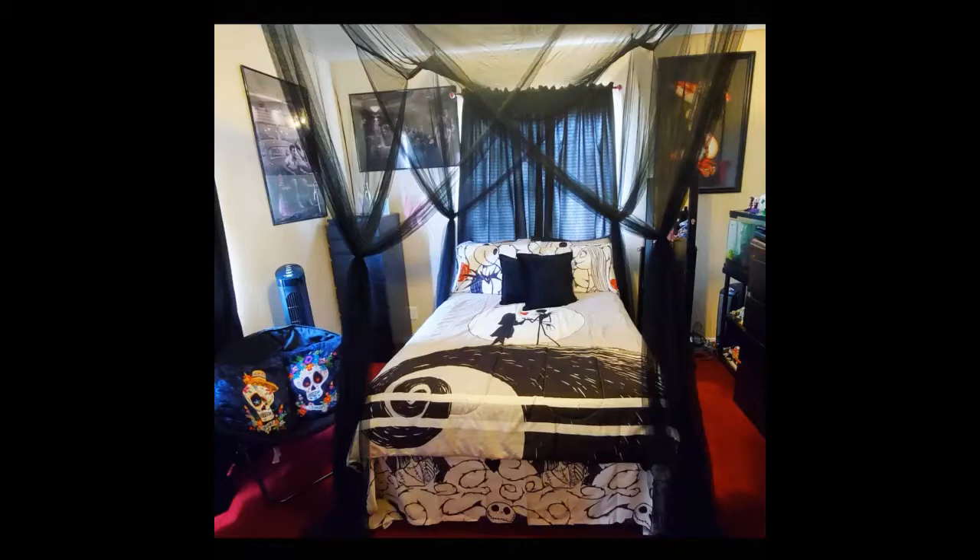I love the canopy. Great for the price. It takes a minute to figure out which way it goes on the bed, but don't get discouraged — you'll figure it out.